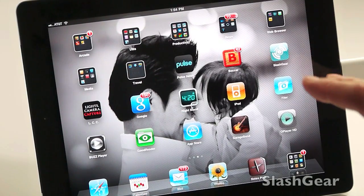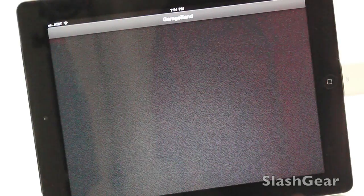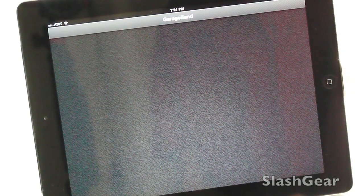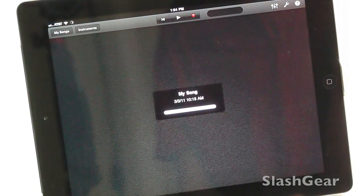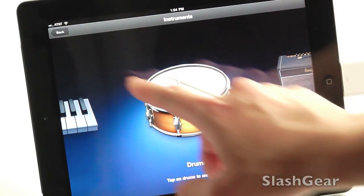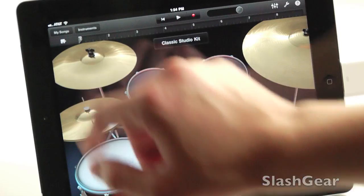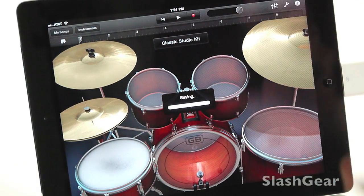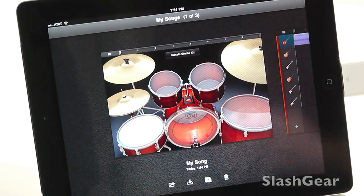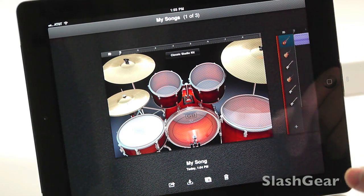The next app I want to demo quickly on the iPad 2 is GarageBand. This is new also. I was already in there — it's going to save all this stuff. So this is the screen you would get when you bring up GarageBand for the first time.